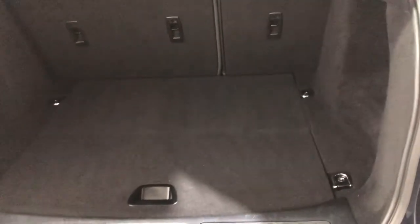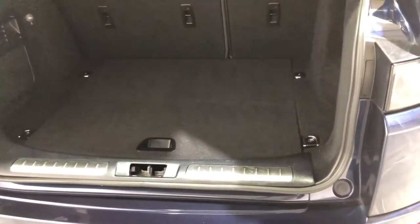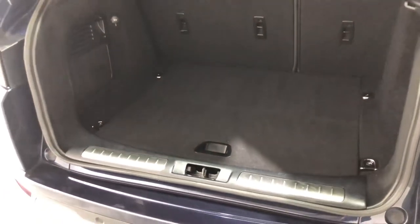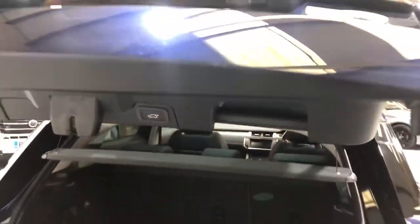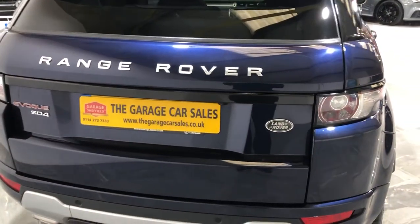Onto the boot. Boot carpet — there's no stains, no damage to it; it's in really nice condition. It also has an electric boot, as you can see coming down. A really nice feature.